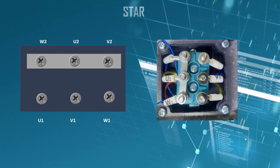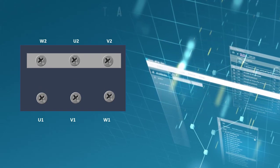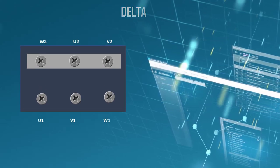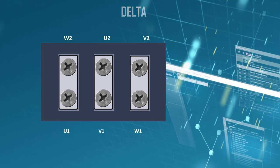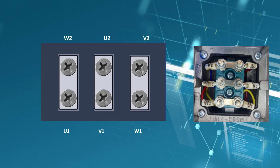On your screen you can see an actual motor picture connected in star. For delta winding connection, the plates in the terminal box are connected across U1 to W2, V1 to U2 and W1 to V2. Now you can see an actual motor picture showing the motor connected in delta configuration.